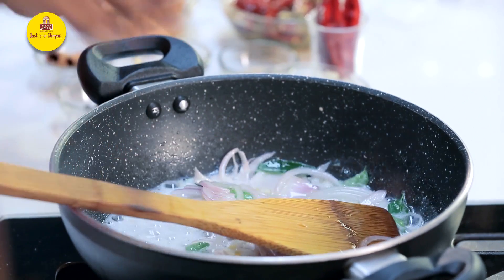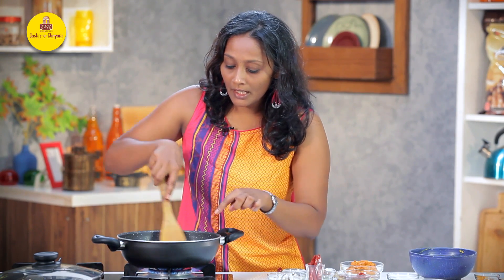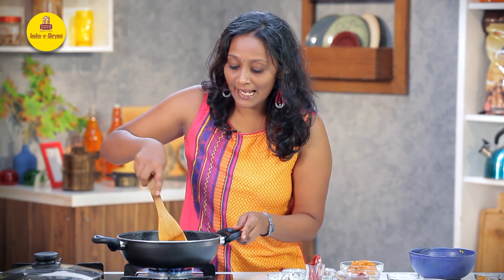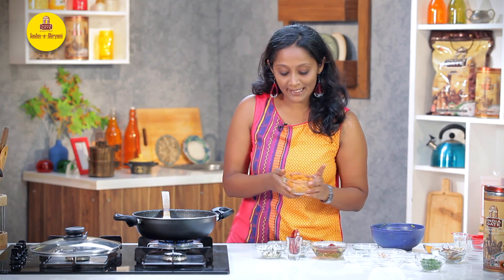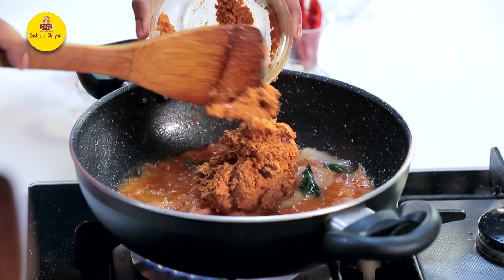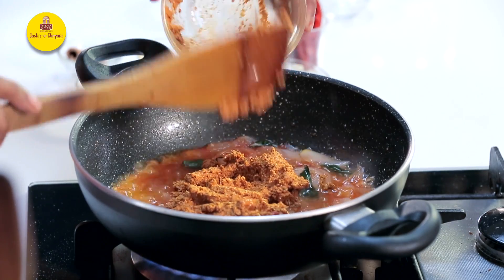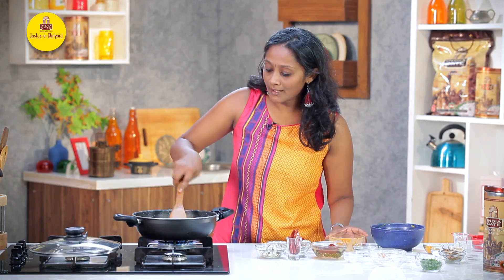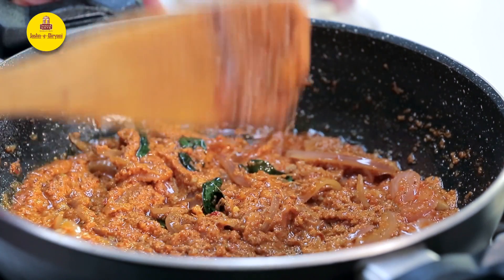At this stage, I'm going to add fresh tomato puree. Once we add the tomato puree, we are going to sear this nicely till it starts to ooze out oil. Then I'm going to add the paste that we had made — the entire lot. We are going to cook this again for around 3 to 4 minutes. I'm getting an amazing aroma of the whole spices.